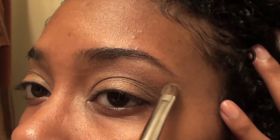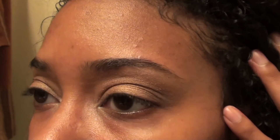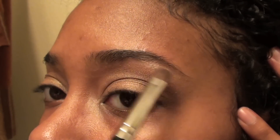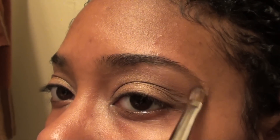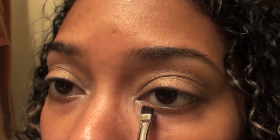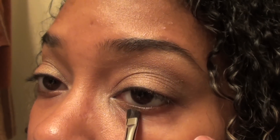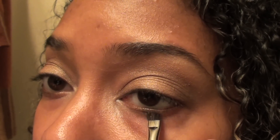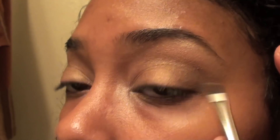Using that same highlight color I'm going to be placing it under my eyebrows, and I always start in the highest arch of my eyebrows. Then I blend again. With a small angled brush I'm applying that gold shimmery color under my eye, and I'm applying the dark smoky color on the outer corner.